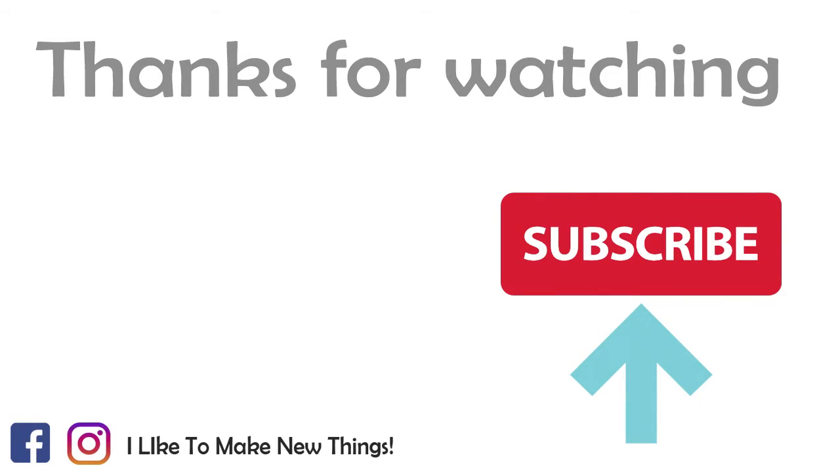If you are new here, consider subscribing if you want to see more videos. If you like it, you can leave a thumbs up and comment for new videos. See you soon, bye!